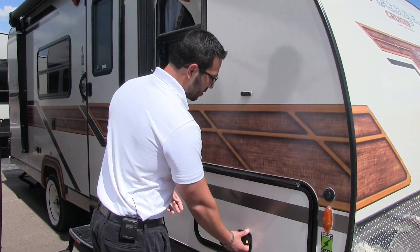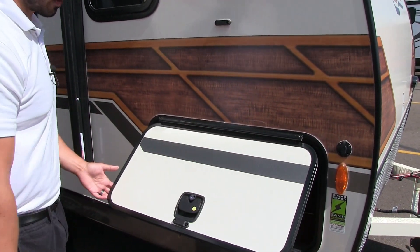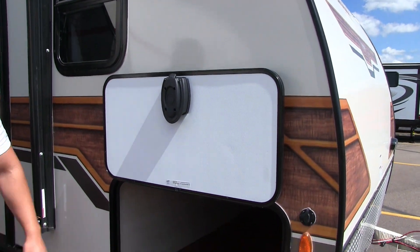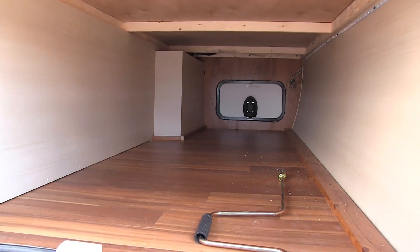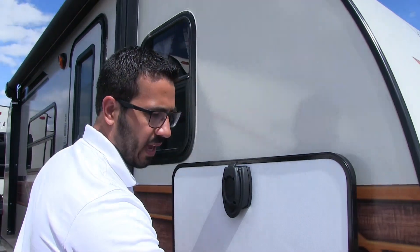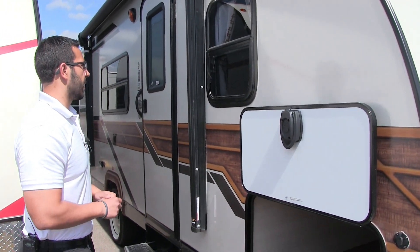There's a nice big pass-through compartment with a slam latch. It also has a covered hinge on here so you don't have rust coming down the door, and it's magnetic — you just put it up there and forget about it. You can see how nice and big this pass-through is, so if you have some larger items, you'll notice there's a larger door on the campsite side, so you can fit wider chairs and other items in there.